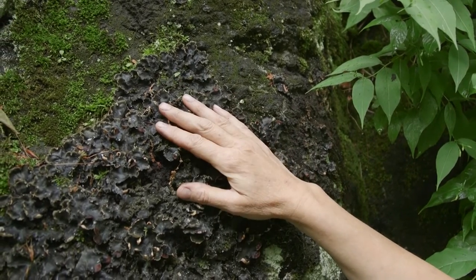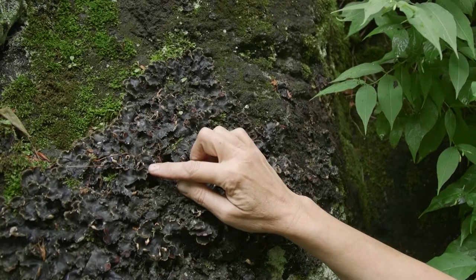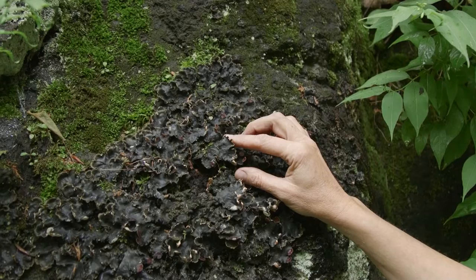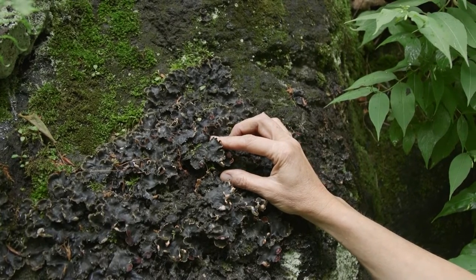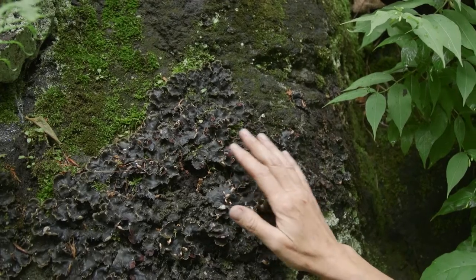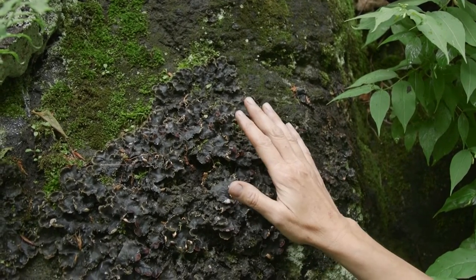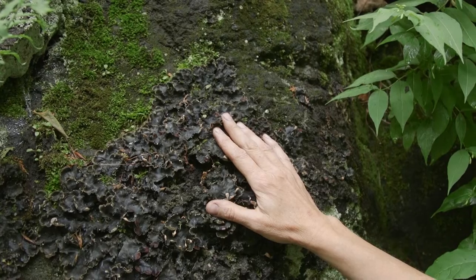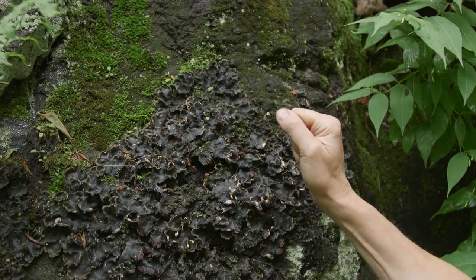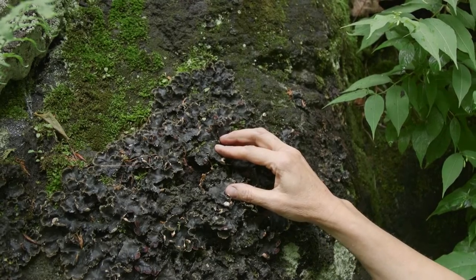This one especially is a smaller-leafed version, and I have back at the homestead the larger one which is even more delicious to eat. There are many, many different varieties of rock tripe, but they're all equally as nutritious and easy to carry — very lightweight — and it doesn't matter if they get crumbled into flour because that's essentially what you're going to do with them anyway.